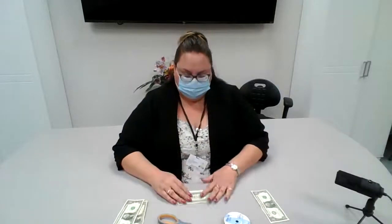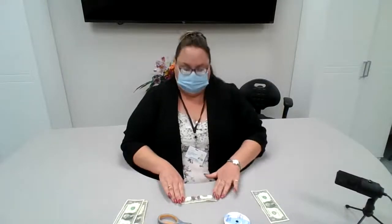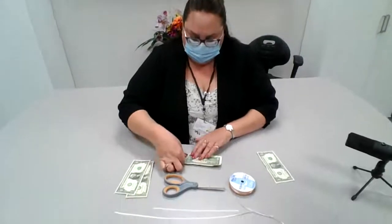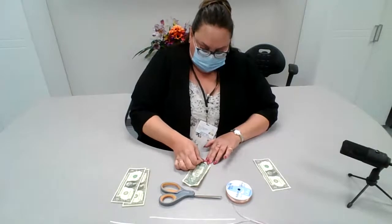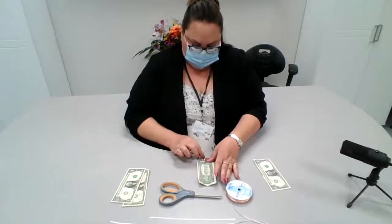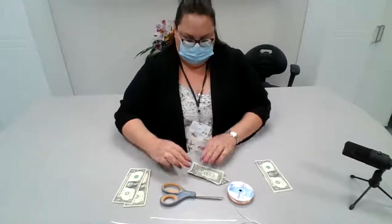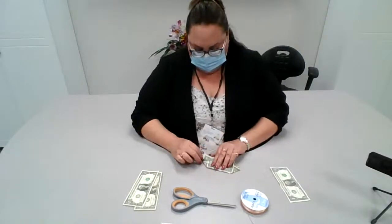We're going to take two $1 bills right here. I'm going to start by folding one in half like this. Then I'm going to open it up and fold these corners in as if we were making paper airplanes, just like this on both sides, so we have some corners.